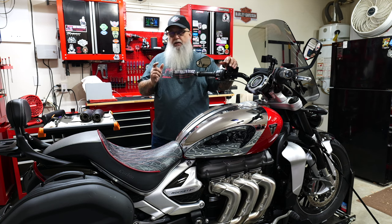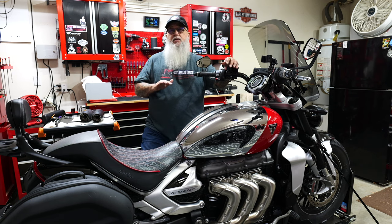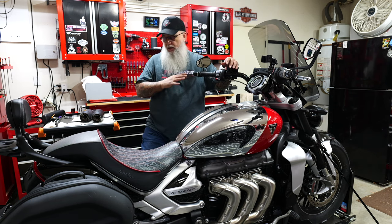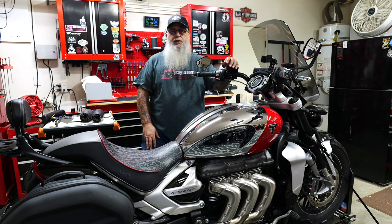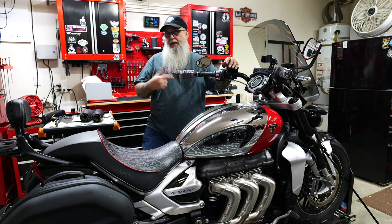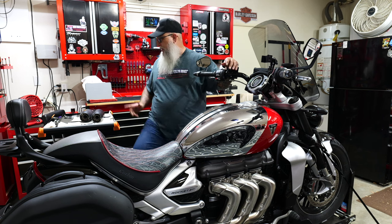So on my 2020, I had put WORX exhaust on there and I absolutely loved it. It sounded great, took a whole bunch of stuff off, made the bike 30 to 40 pounds lighter and the sound was just amazing. So I kept that. Instead of buying again, we're going to put it on this bike. Can't wait to get this done.